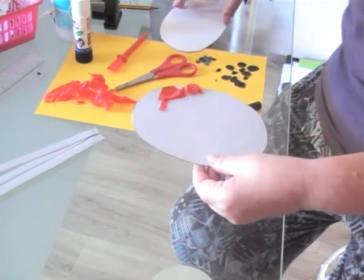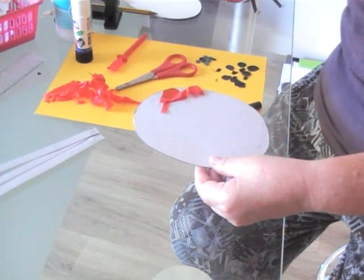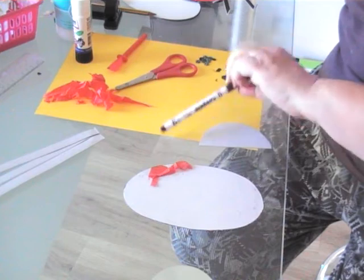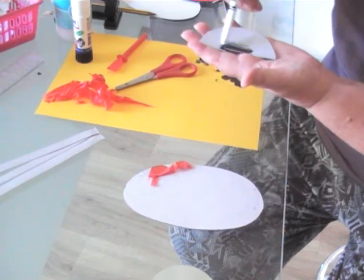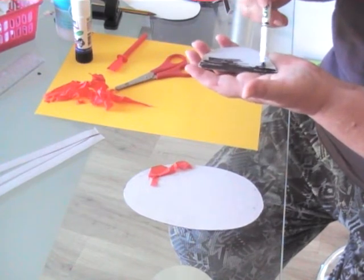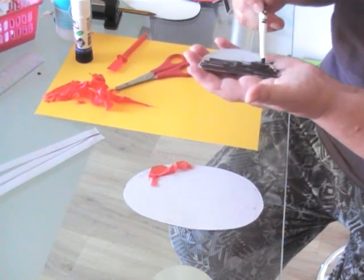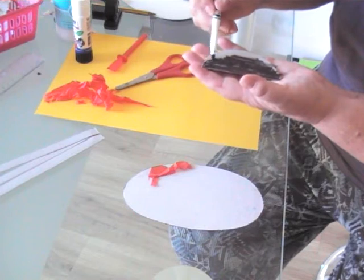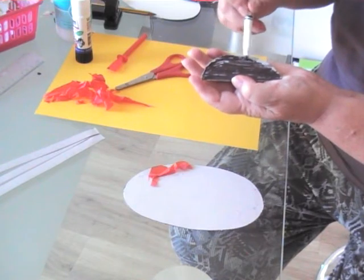Once that part's done, we move on to assembling the ladybird. The next part was to sort out the head. I took my black felt tip pen and just coloured in the head. You can be more careful about it than I'm being — and of course you don't have to use black felt tip pen. You could use collage tissue in black, or black pieces of wallpaper, or whatever you can find that is a black or dark blue colour. This is the part for her head.